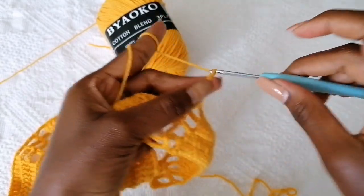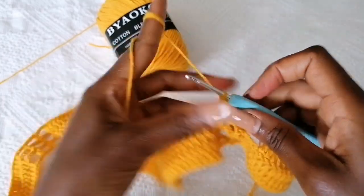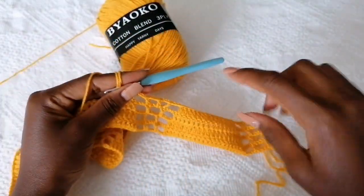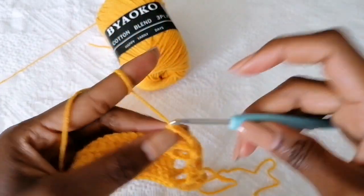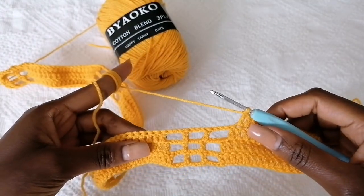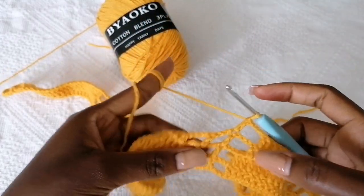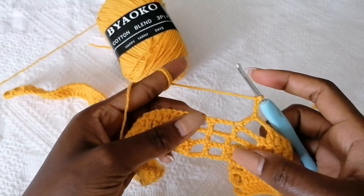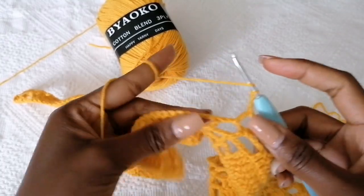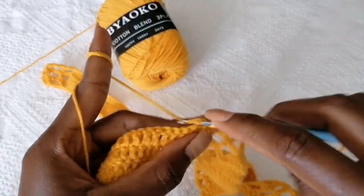It's a total of 15. Now chain three, skip this double crochet, make a double crochet in the next stitch. Chain three, and inside this chain three stitch — the middle point — make a double crochet in the middle point. Chain three, then make a double crochet in the next double crochet stitch. Chain three, skip the first double crochet, and continue with the pattern — the double crochets are going to be a total of 15 after skipping the first and the last. Repeat this until the end of the row.